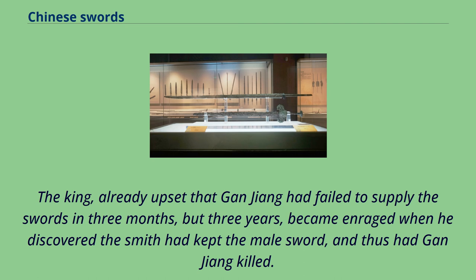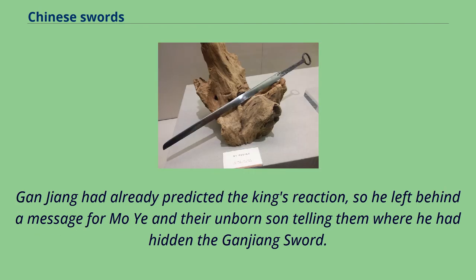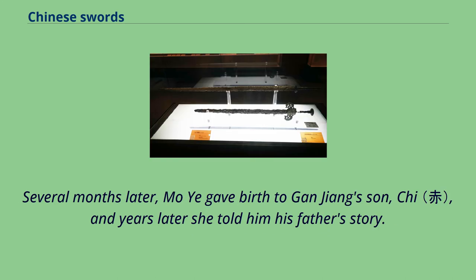The king, already upset that Gonjang had failed to supply the swords in three months but three years, became enraged when he discovered the smith had kept the male sword, and thus had Gonjang killed. Gonjang had already predicted the king's reaction, so he left behind a message for Mo Yi and their unborn son telling them where he had hidden the Gonjang sword. Several months later, Mo Yi gave birth to Gonjang's son Qi, and years later she told him his father's story.